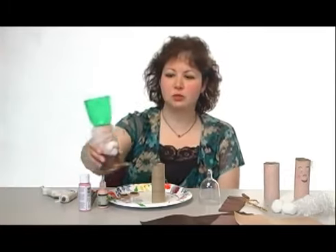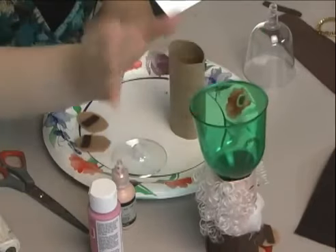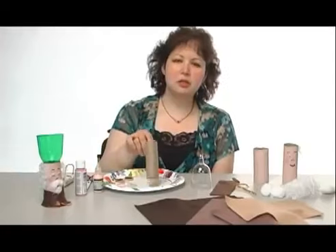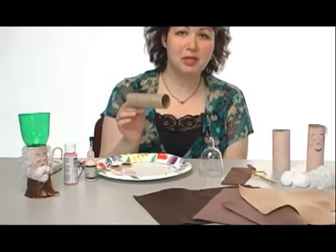Right here is the finished product of Elijah's cup. Put the wine in here, and this would be all ready for him so he knew which cup was his when he came to your Passover Seder. Today I'm going to be making you happy that you ran out of toilet paper. This is how we make Elijah's cup.